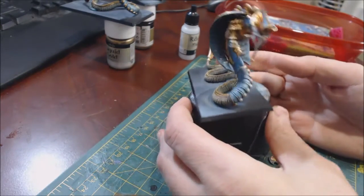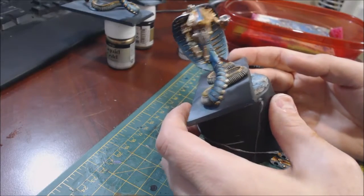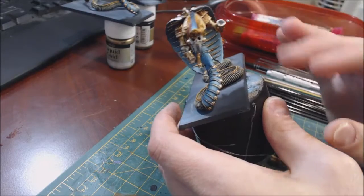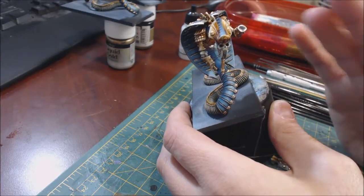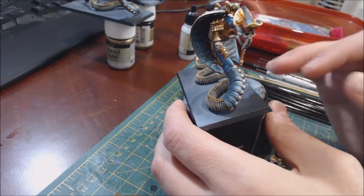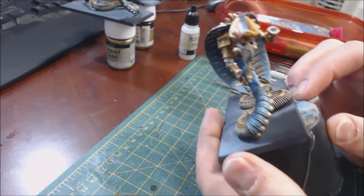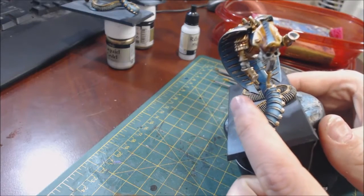What I've got here is a mostly finished snake surfer — there's still a little cleanup to do, but I've done all the base painting and highlighting. That right there tells you the first thing about edge highlighting: it's usually one of the last steps you want to do.